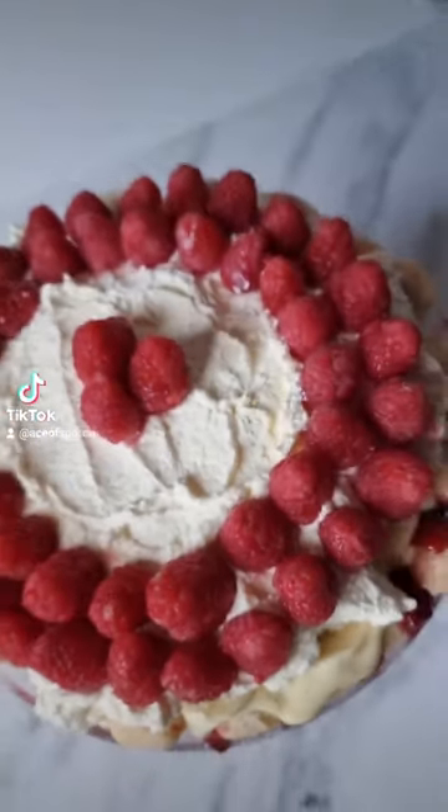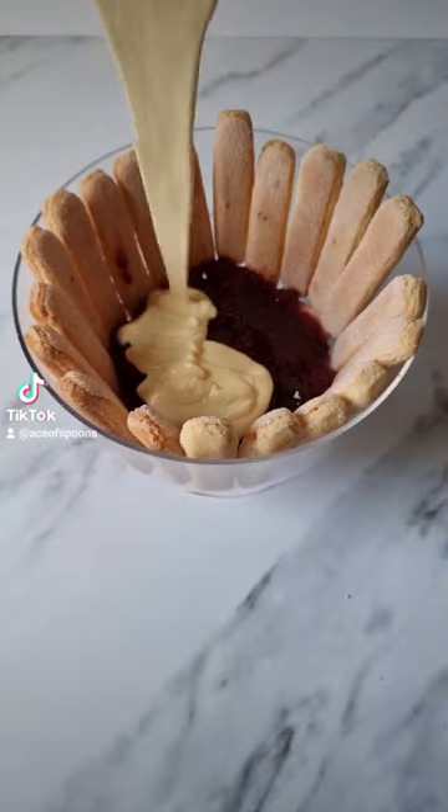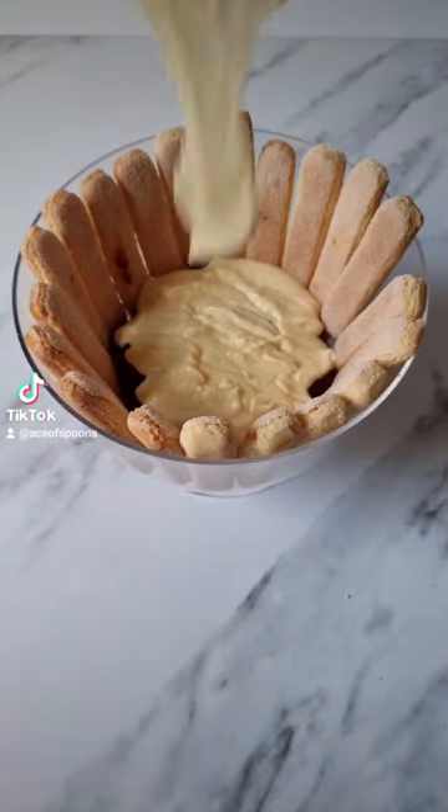It's a trifle. It's got all of these layers. First, there's a layer of ladyfingers, then a layer of jam, then custard, which I made from scratch.